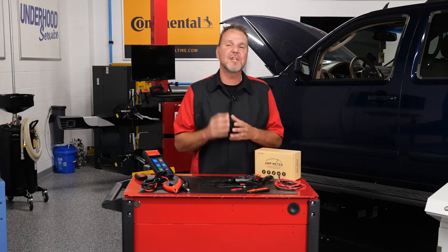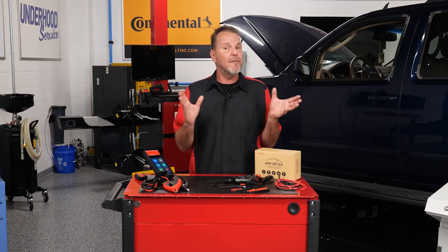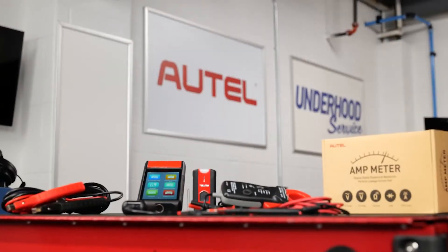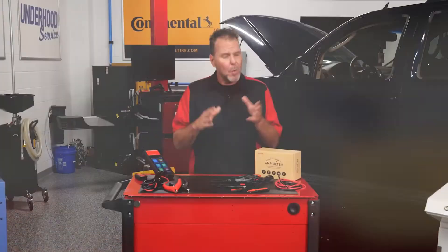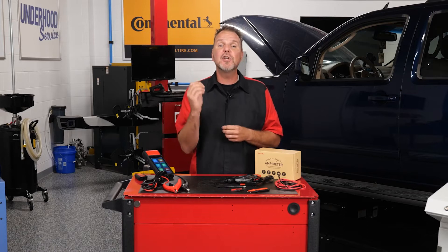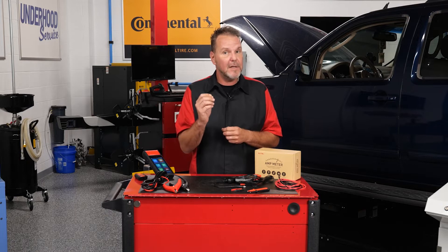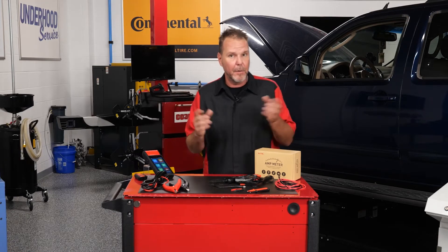But that's just scratching the surface. You can extend the diagnostic capabilities of the BT608 and take it to the next level with the Autel BTAK Battery Tester Accessory Kit, which is specifically designed for use with Autel's battery analysis tools, enabling technicians to safely and easily troubleshoot vehicle electrical systems and components.